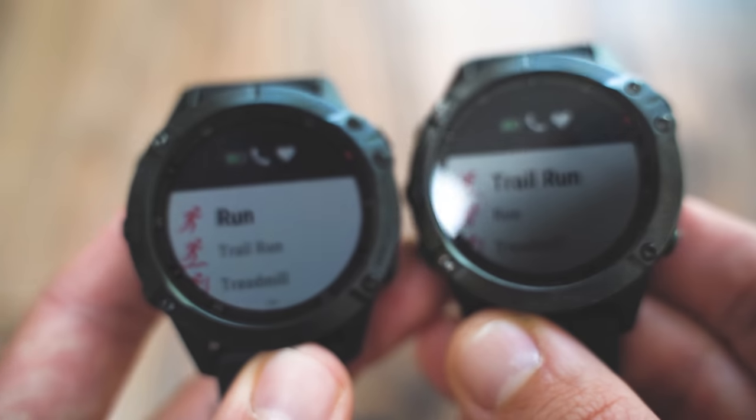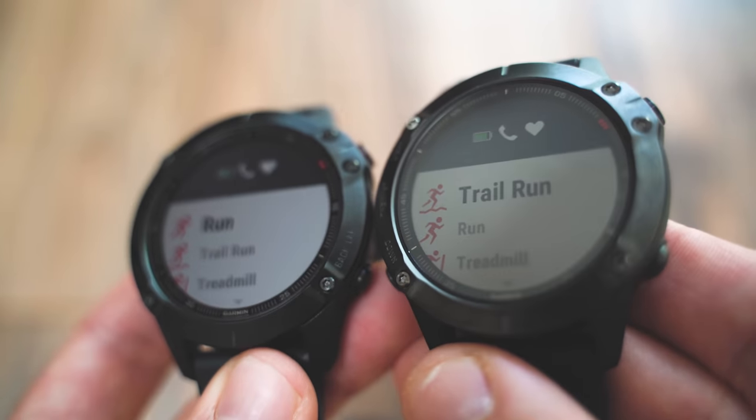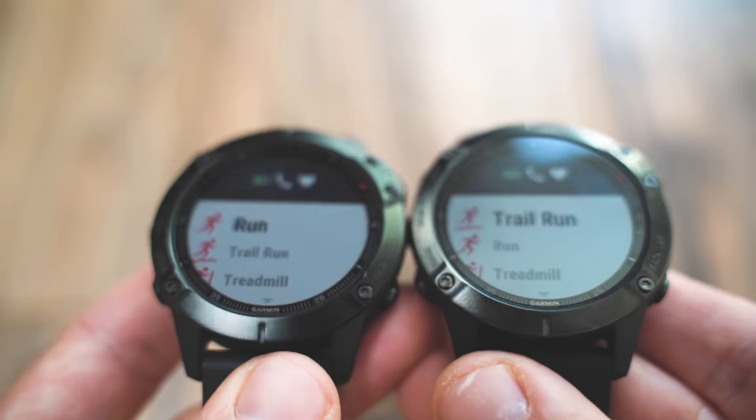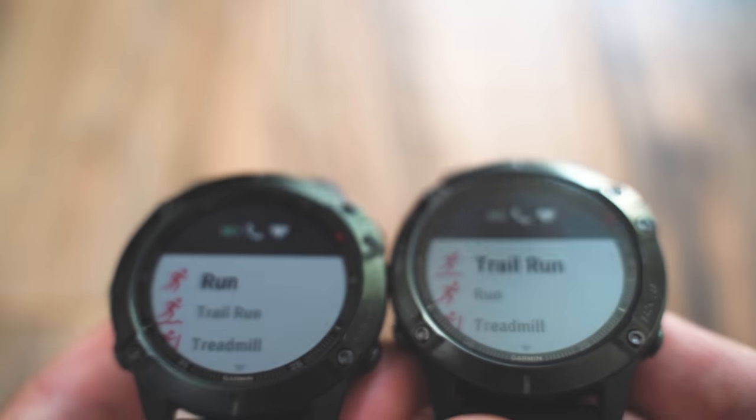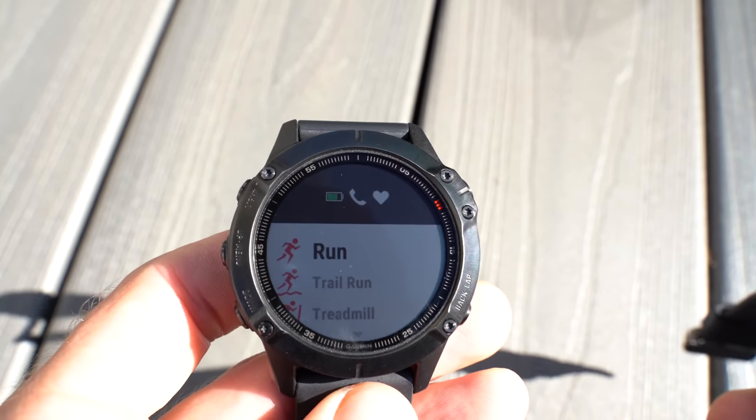You can see here when I move them around in the lighting in this room, the Fenix 6 Pro is a lot easier to read at different angles. This is the Fenix 6 Sapphire in my right hand and the Fenix 6 Pro in my left hand.